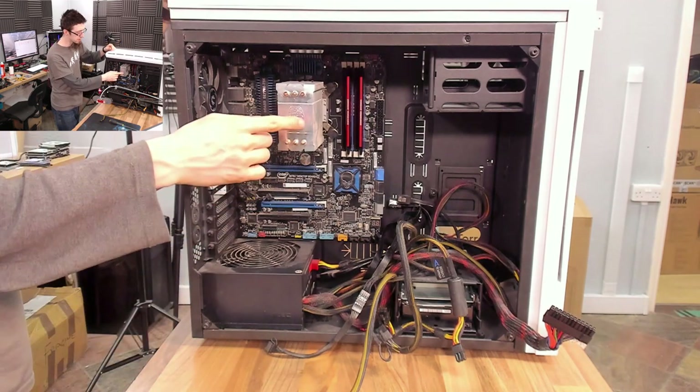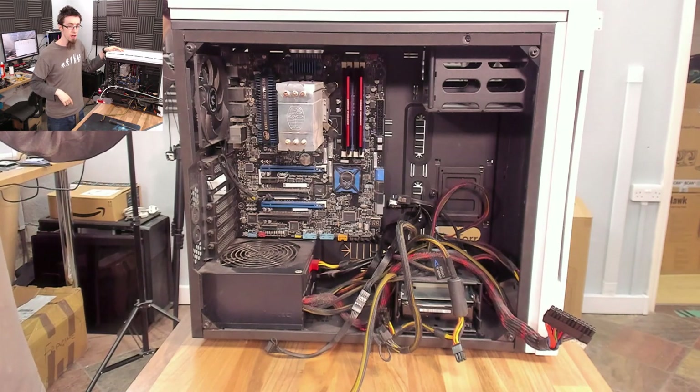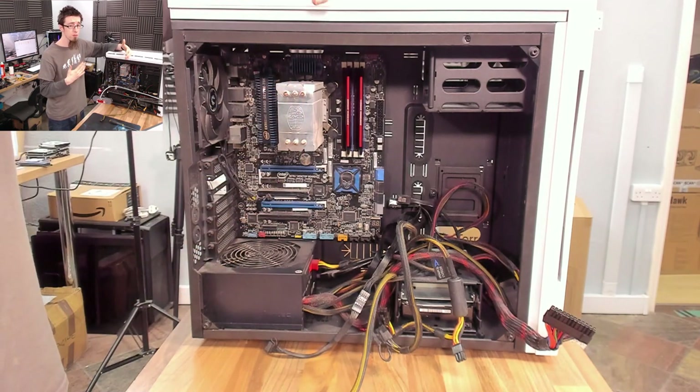To me that suggests a bad thermal interface. That means either the cooler is not on properly or the thermal paste has gone bad. I'm guessing the latter because this system is old enough that the thermal paste is probably cooked by now. Simply taking this cooler off and putting it back on with new thermal paste may well straighten this out.